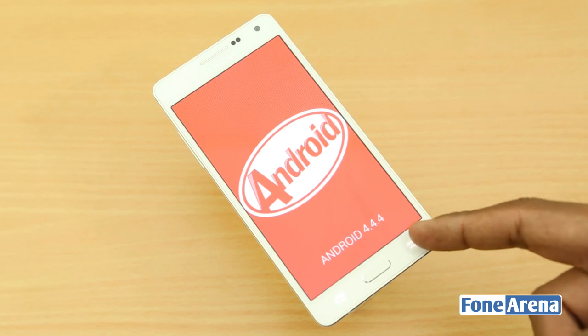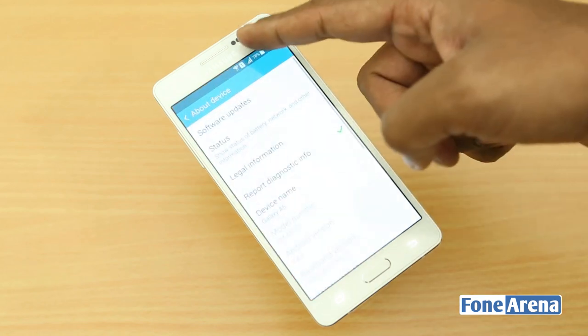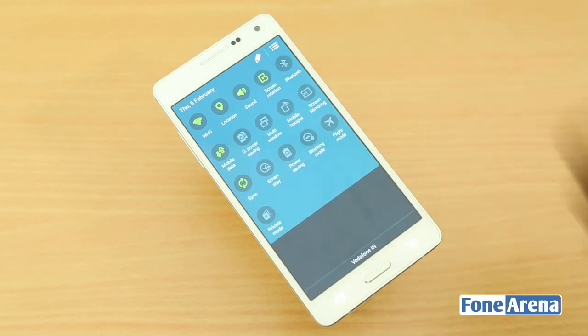Coming to the software, the phone runs on Android 4.4.4 with Samsung's own TouchWiz UI on top. The overall UI features are very similar to what you find on Samsung's flagship devices.